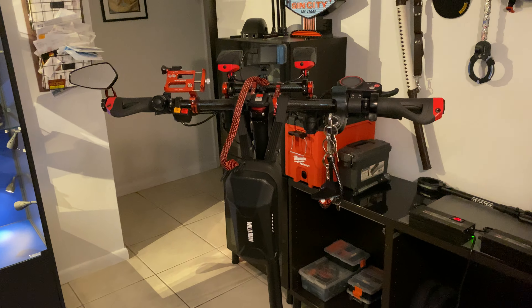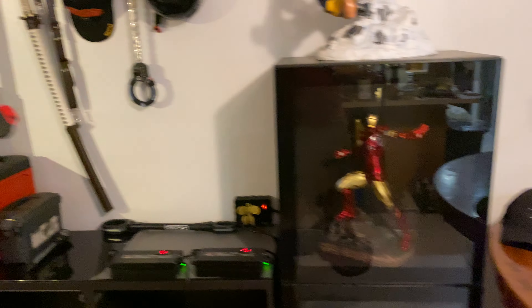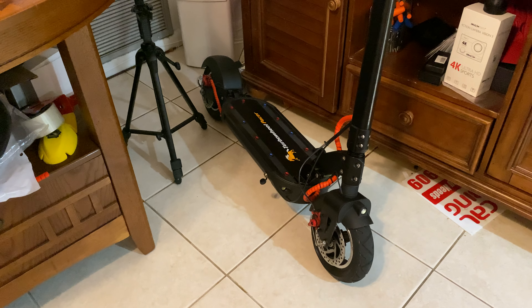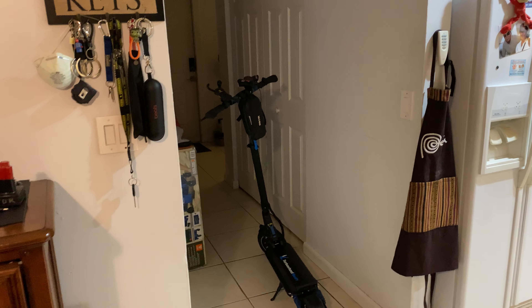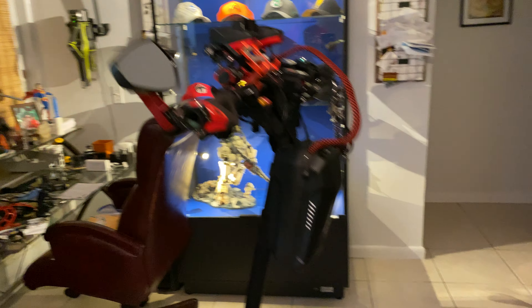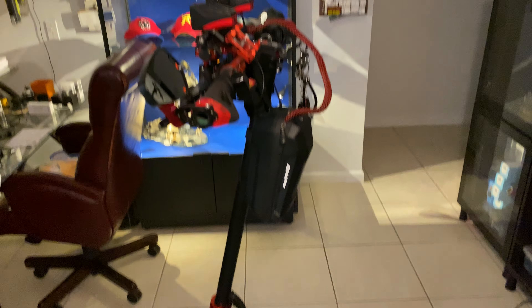I have a Zero X11 coming soon — I ordered it and I'm just waiting for it to arrive. I also have a Zero 10 and what I believe is a Zero 8, called a Turbo Pacer, from E-Wheels out of California — great guy, Jason. I got both from him. Great scooter, love it, I recommend it. Thanks for watching!